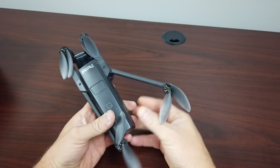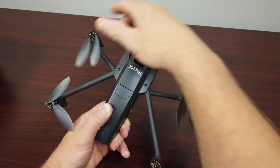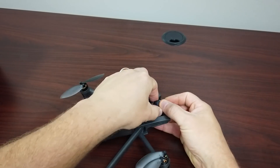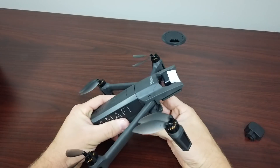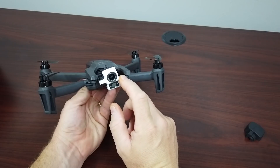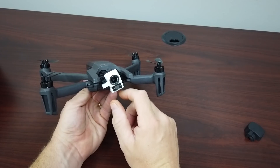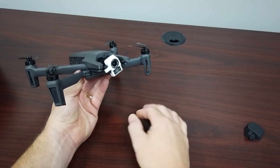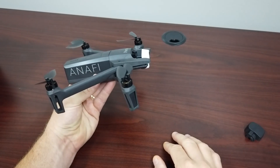The way this unfolds is the back arms just open up, and the front arms just come out. You can do it in any order — there isn't any proprietary order. They have a little rubber gimbal cover to protect the lenses. On the gimbal in the front you have an optical sensor — this is a 21-megapixel Sony sensor. On the bottom you have a FLIR Lepton sensor, and you can do blending and all that stuff. We'll look at the controls and display later.